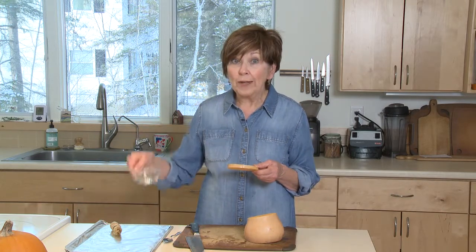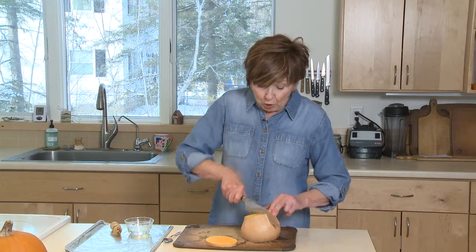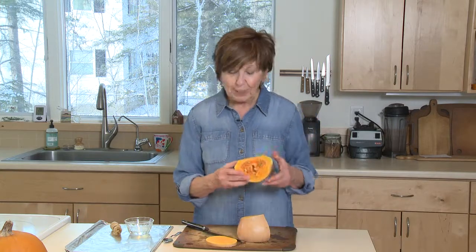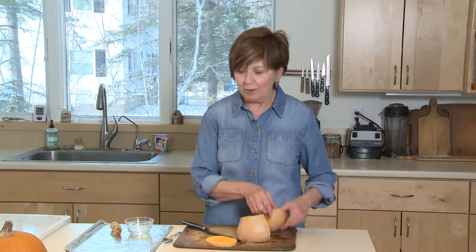I've got my oven at 400 degrees and I have some oil ready to coat my squash. From the neck you get nice rounds, but the bottom bulbous part is where all the seeds are, so you won't be able to slice full rounds from it. I'm going to clean out those seeds and then slice the bottom into half rounds.